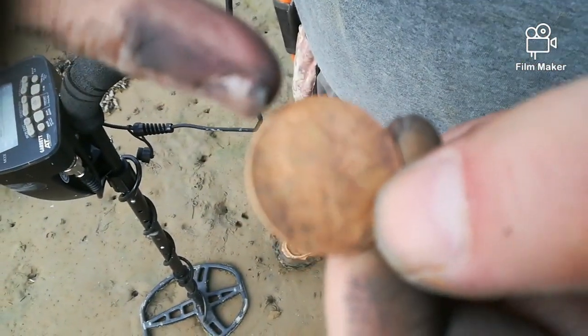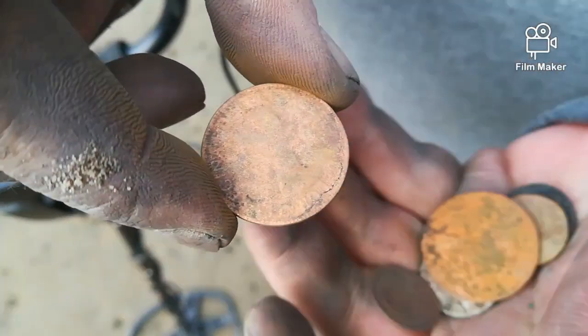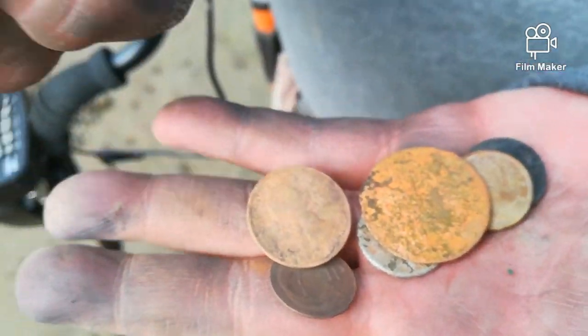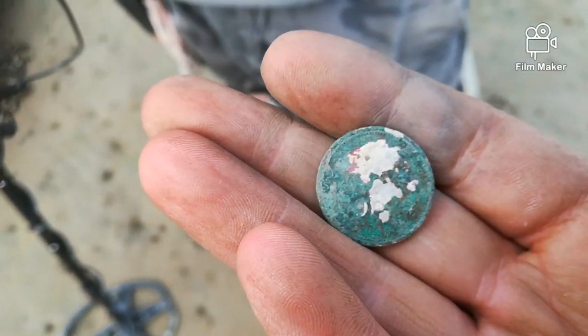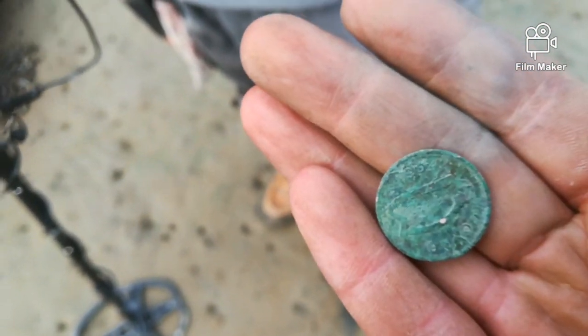Great, yeah — talking a few coins, happy out. 10p for me, reduced size 10. Right, on to the next one.